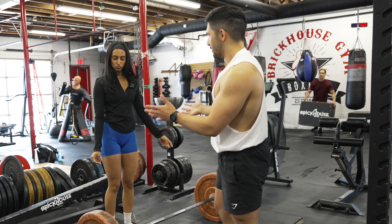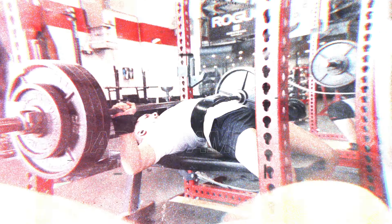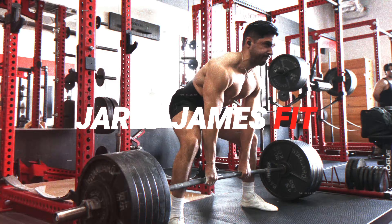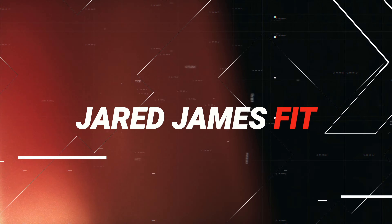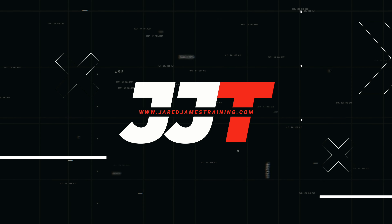In this video, I'm going to show you guys how to do a sumo deadlift with somebody that does conventional all the time. She's never done sumo before, so I'm going to try and teach her how to do it.